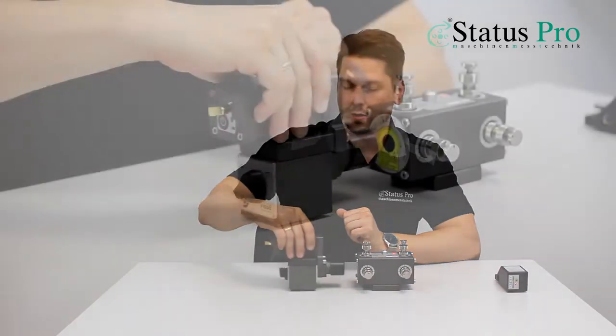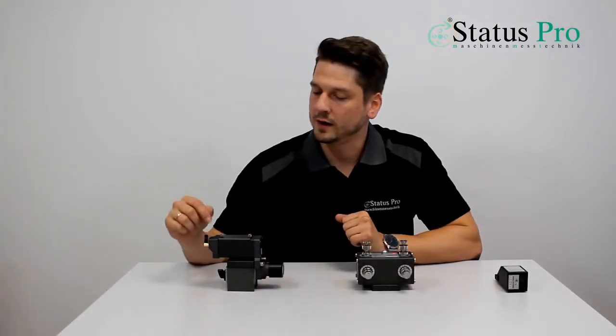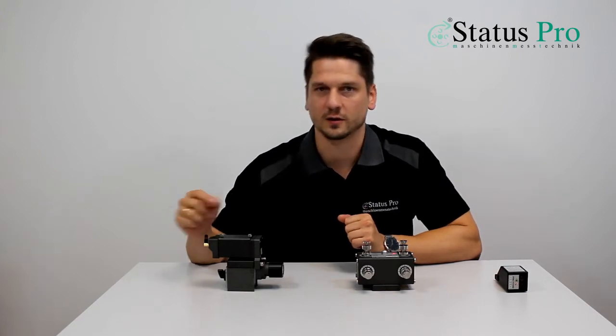We are measuring our values by moving the laser step by step along the axis and we get the values transmitted by the Bluetooth of the R540 to our software.